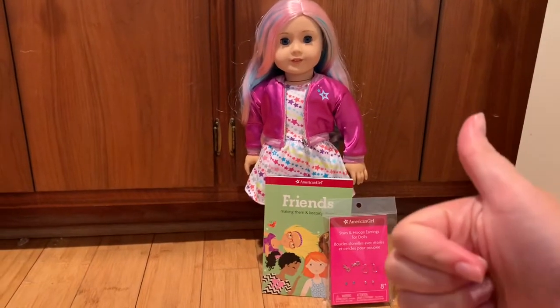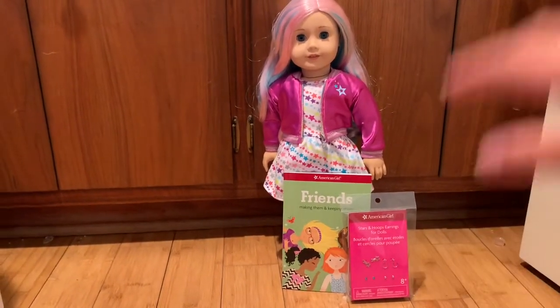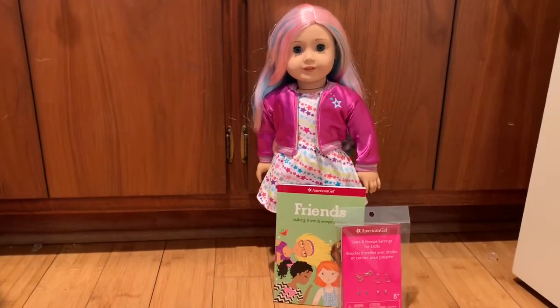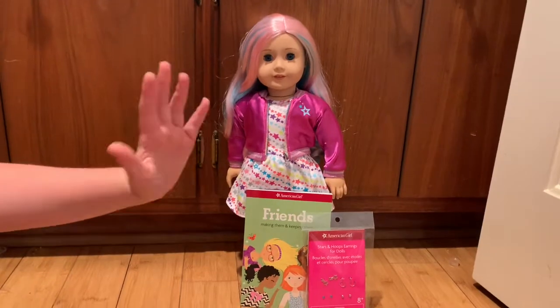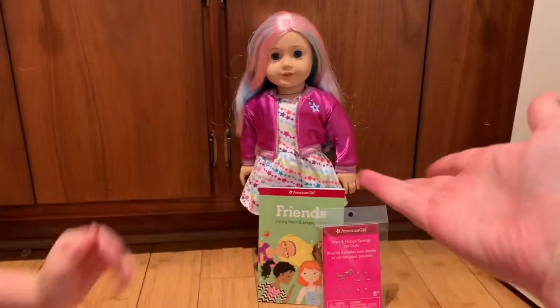Thank you for watching this video! Her name is Ellie — make sure you give this video a big thumbs up and subscribe. And thank you to my cousin from AG Cousins for helping me unbox this video. Thanks for watching, bye!